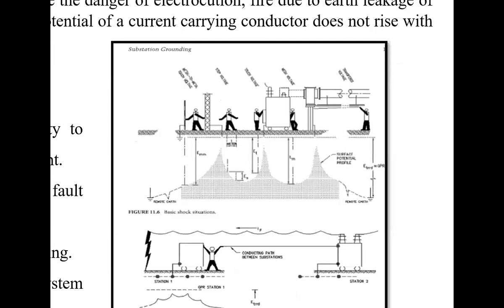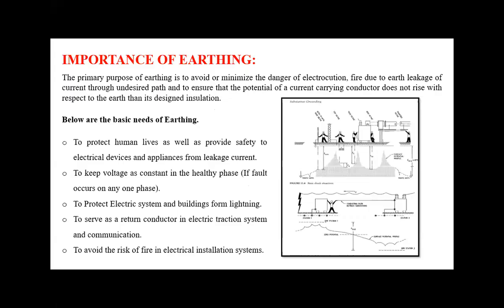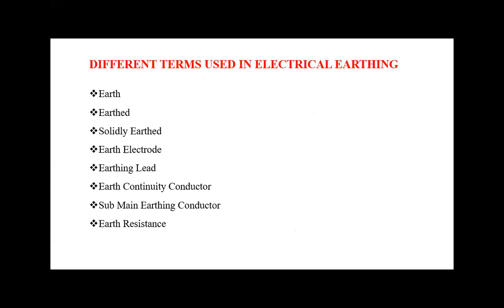In this diagram, it is shown when electric shock is possible and when it is not possible, referring to substation grounding and basic shock situations. Persons touching electrical appliances knowingly or unknowingly — if there is no earthing or bonding provision, there is a chance of shock. If a person touches between two appliances, again there is a chance of potential difference and shock. We must provide earthing as well as bonding provisions as per our requirements.